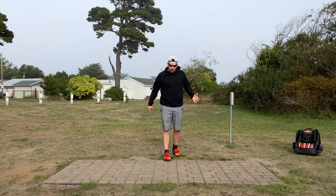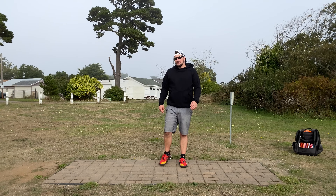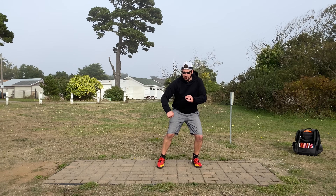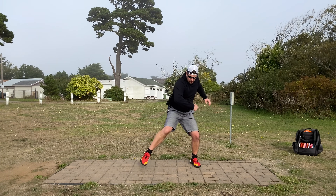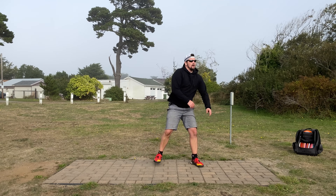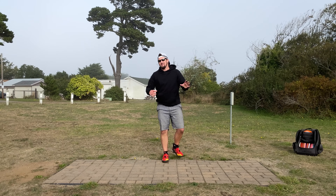If I do 10 of those front-leg throws in a row, I know because I had this form, my heart rate's not going to go up. But if I do 10 of these back-leg throws, I'm already sweating after three — so imagine if I did 10.